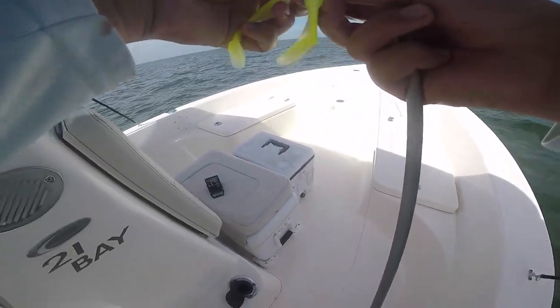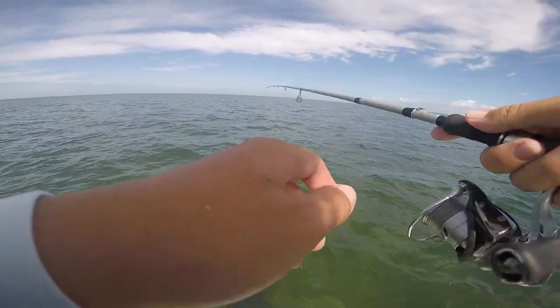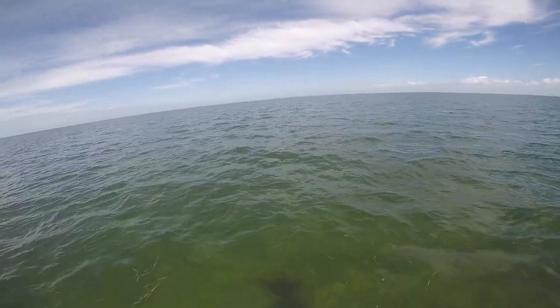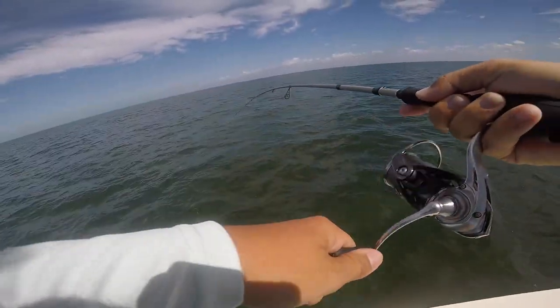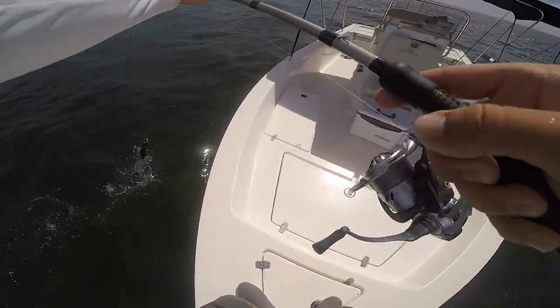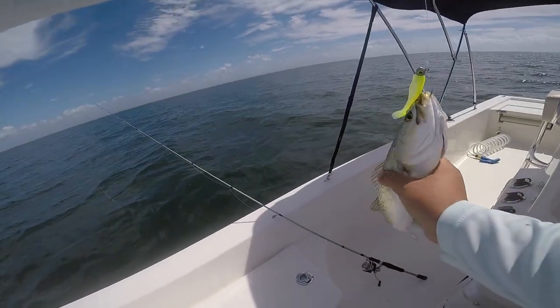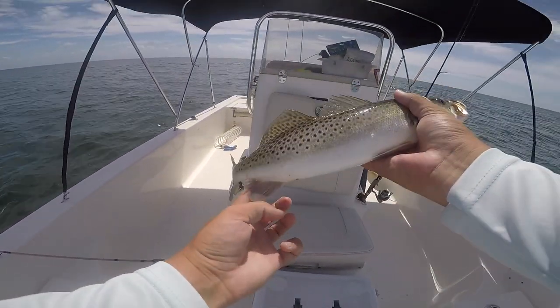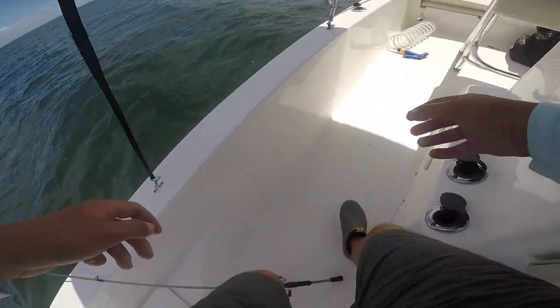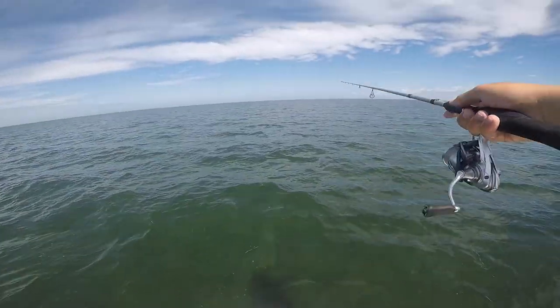These baits are excellent but they rip really easy — see that? There we go, another nice trout — that's a freaking tank, dude! That's a fat one. Another trout in the boat — beautiful trout, probably about a 17-incher. Yep, 17, just like I said. That is three in the box. I was literally about to switch colors, but I'm just going to stick with this color — it's clearly working.